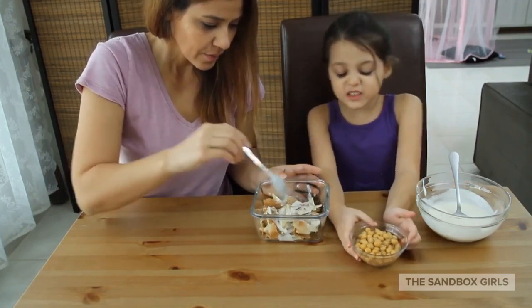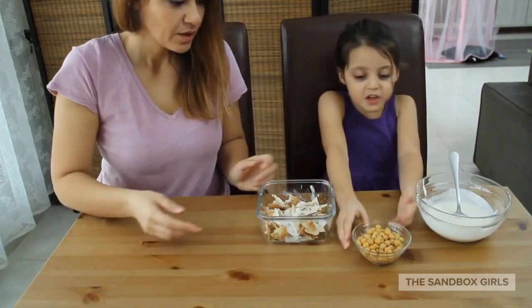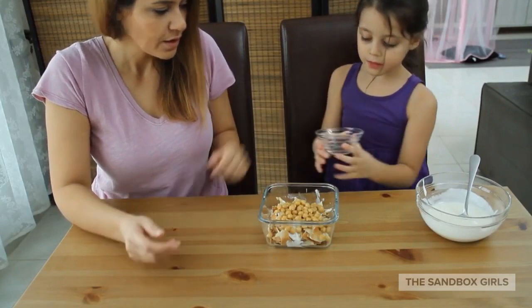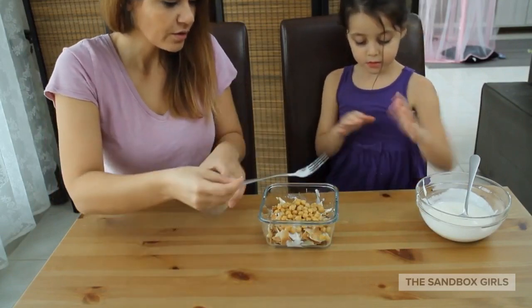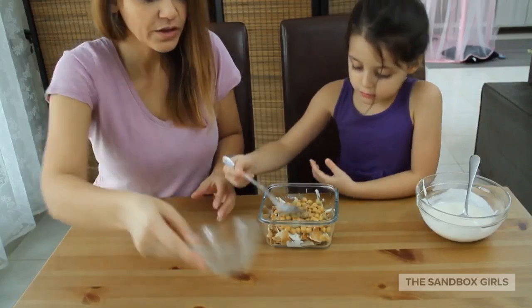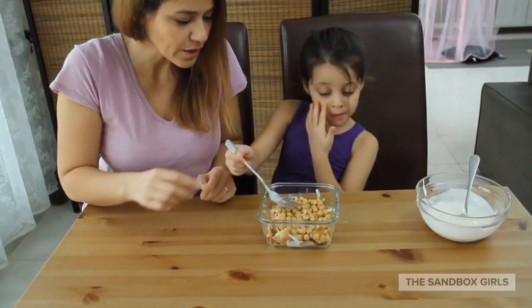Then you put the boiled chickpeas on top. Spread them out using a fork to make sure it's a complete layer that covers all of the bread.